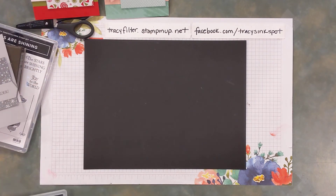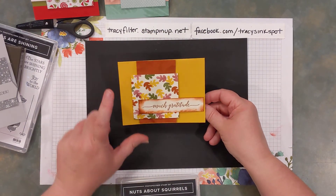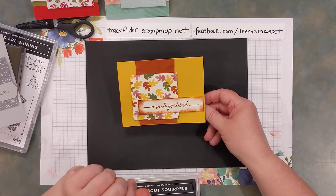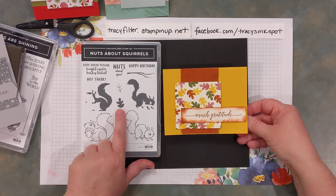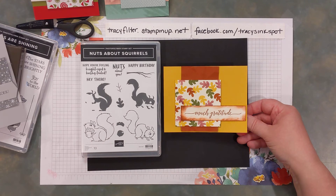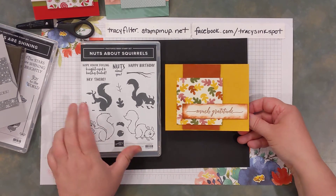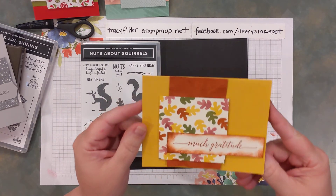For my last alternative before the stepped-up version, I just took the same layout and put it on its side — so here's a horizontal version. Still the 3x3 and same measurements. I added some sponged color around the edge because it was a little stark. I made my own Designer Series paper by taking the little leaf stamp from Nuts About Squirrels — page 49 of the mini — and stamping it in four colors: Merry Merlot, Cajun Craze, Bumblebee, and Old Olive on a Cajun Craze and Bumblebee background. I used Much Gratitude from Heartfelt Wishes on page 57. And before placing the cardstock strip, I crumpled it in my hand for a little texture without adding bulk.